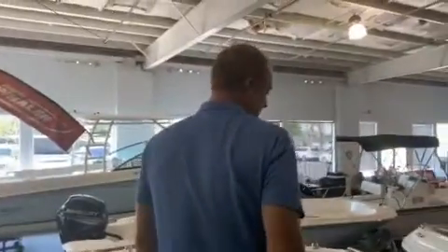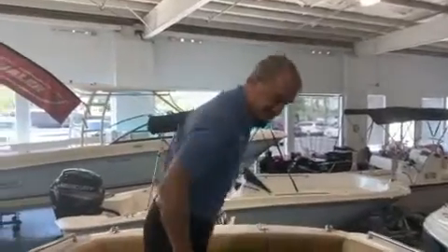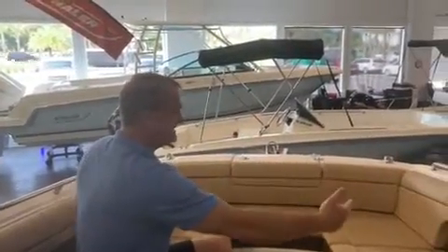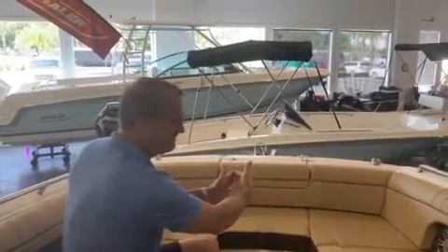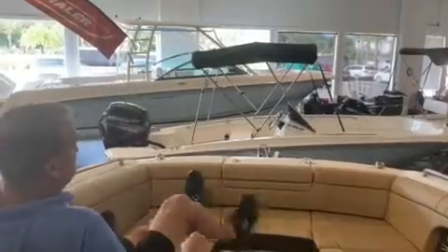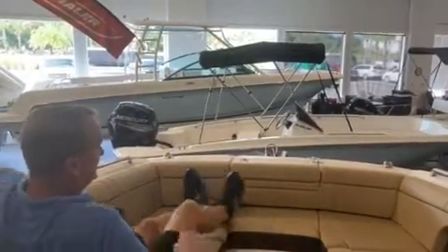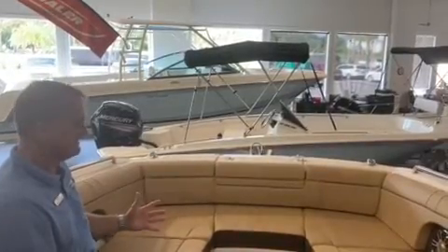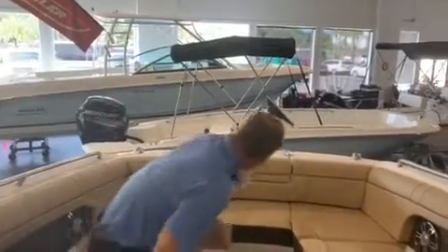One of the great features about the 27 SDX as far as bow riders go is how wide this is in the front. Typically your bow riders come to a point up here and you don't have a lot of room in the front, but this one's got a ton of room. Plenty of stretch-out room for somebody that's tall, or if you've got four people that you want to sit up here, you can sit four people. Really roomy.